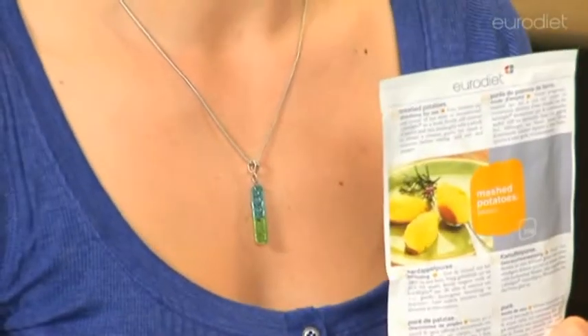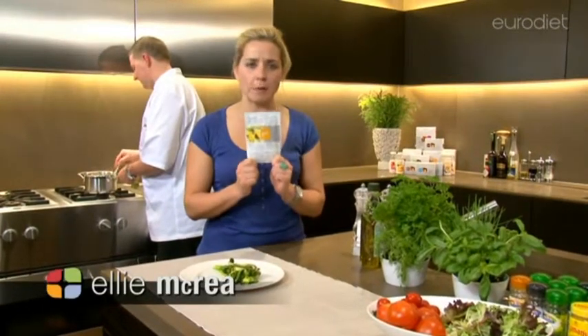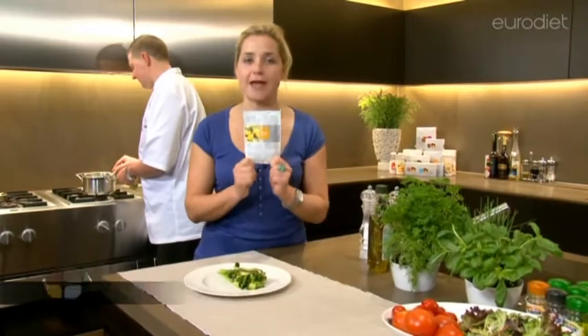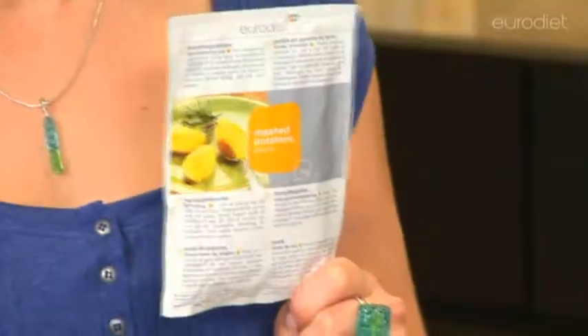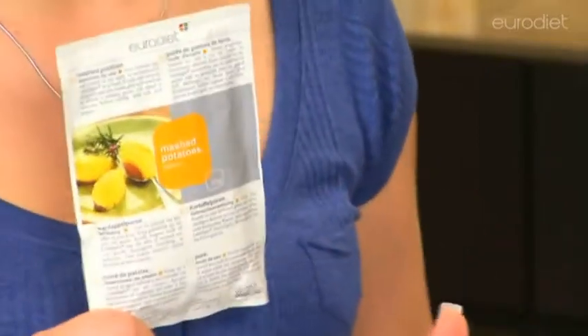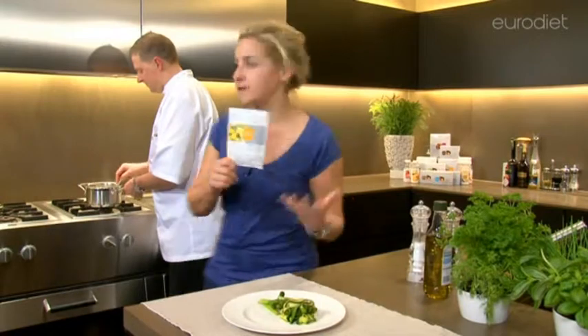This is the Euro Diet mashed potato. Now you might be thinking this is a low carbohydrate plan and you're not allowed potatoes, but that is not the case. This is high quality protein mix, low in carbohydrate, and it's ideal for lunch or dinner.